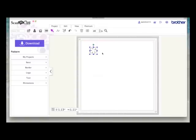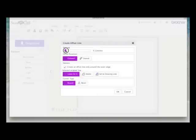I need a few copies of this flower and I also want to create a frame from it. First, while it's selected I'll right-click and hit duplicate so I've got another one. Then I'm going to make an offset of this flower to make a flower frame. With it selected I'll go to Edit > Offset, take the offset down to about 12, set it to outward, and leave 'create an offset line only around the outer edge' checked — that's the only one I want. I'll click okay.